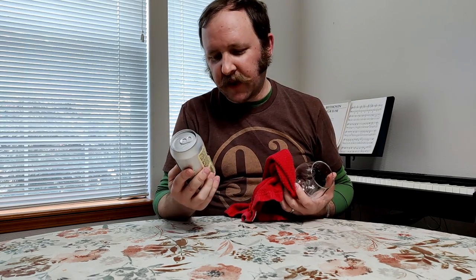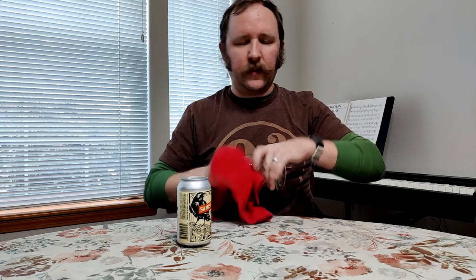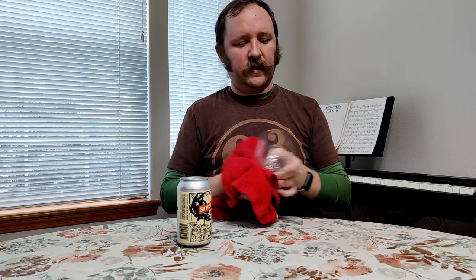I'm grasping at straws trying to figure out where to start this thing. So today it's the Samish Haze by Black Raven. If you think I'm reviewing a lot of Black Raven beers, you're wrong. I mean, you're right. I like the brewery. They're pretty good. So when I see something of theirs out, I tend to try to pick it up.